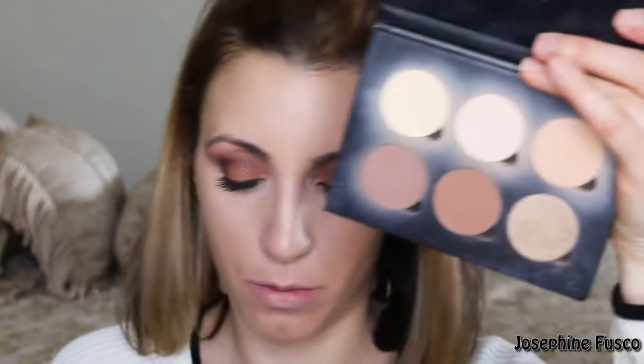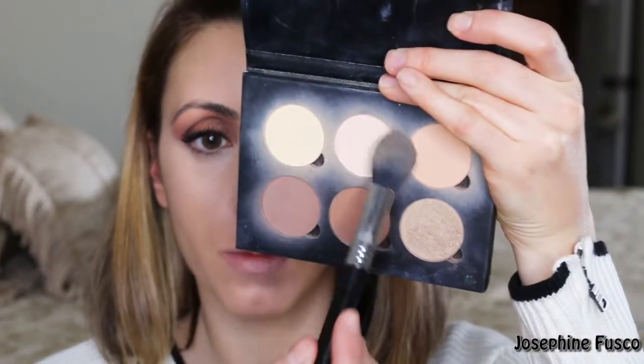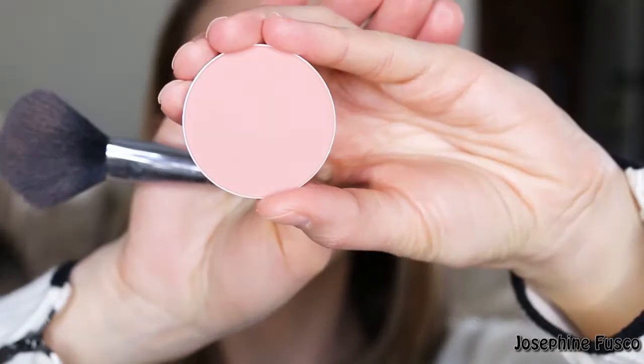Just going to set everything using the banana and vanilla shade from the Anastasia Contour Book. Then for the blush, I'm going to take Melba first and apply that to my cheeks, and then the second color is going to be Eternal Sun.